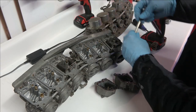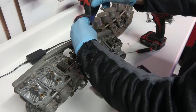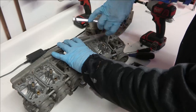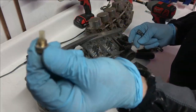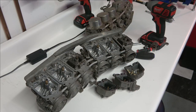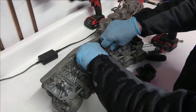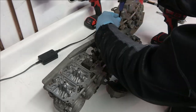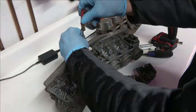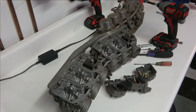Once you get all that out, you have to take out all the jets. They're all brass and you just take a flathead screwdriver and unscrew them. Then once you get all those out, you want to get the float seats out. For a couple of the jets you have to use about a six or seven millimeter wrench to get those out.